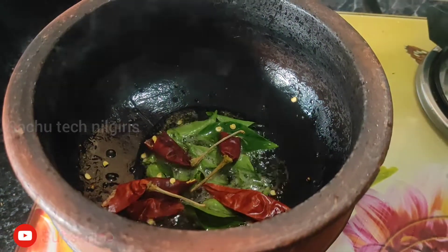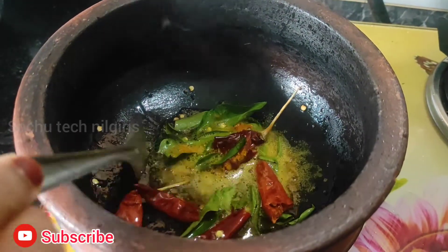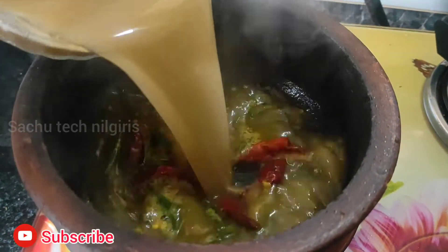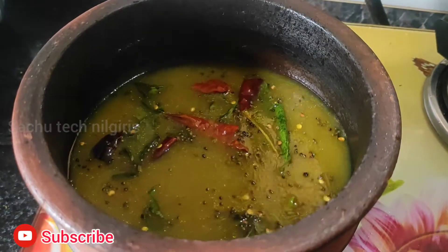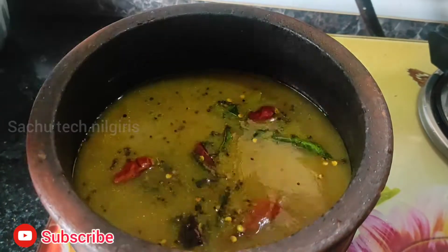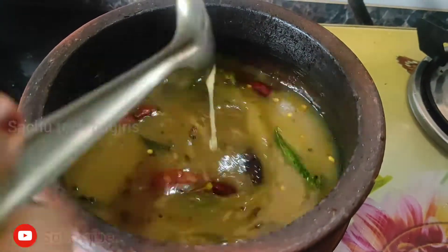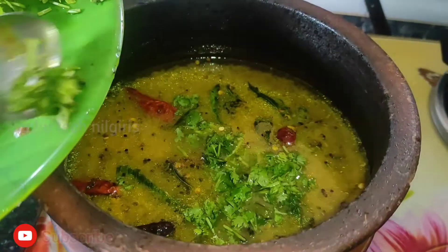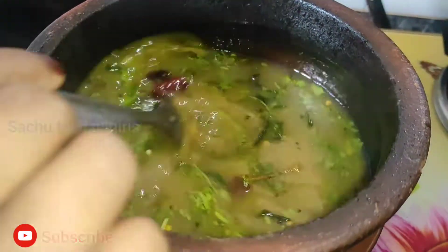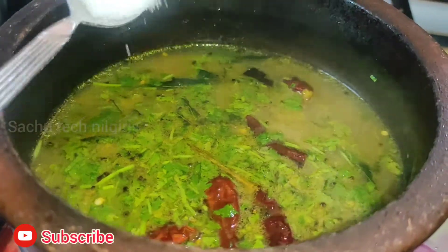Now we add the oil. I will add 1 tablespoon of oil. Mix the mixture in the middle of the bowl. I'll make it a little bit, a nice little bit. I'll mix it well.